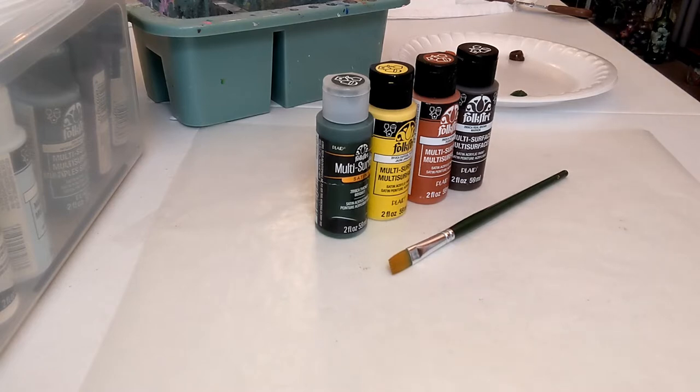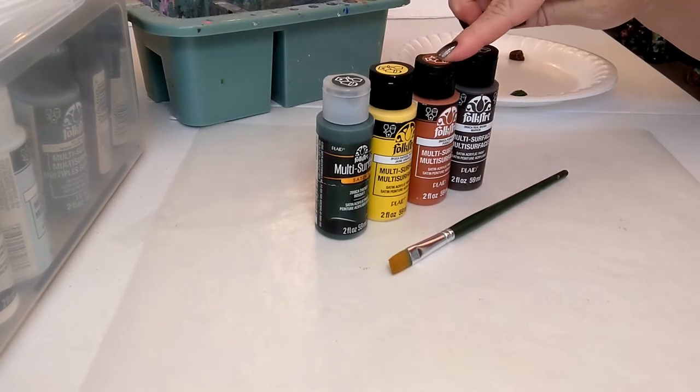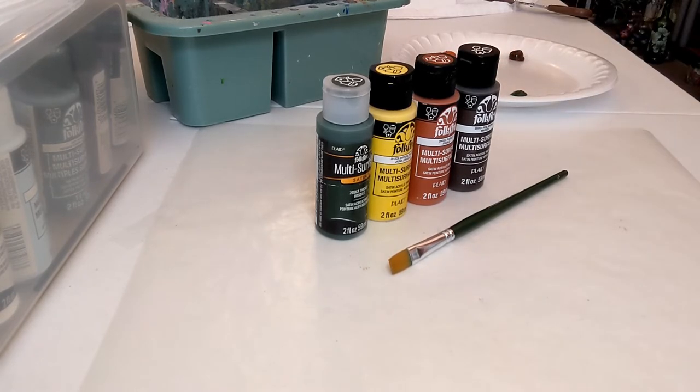For today's video, we have four colors: Thicket Green, Daffodil Yellow, Pueblo — which is kind of a burned orange color — and Real Brown. These are Folk Art Multi-Surface paints. This is not an endorsed or sponsored video; I just share the paints I love using, that I've used for years for my own business. Multi-Surface is great because you can use it on any type of surface — canvas, wood, tin, or a wine glass.